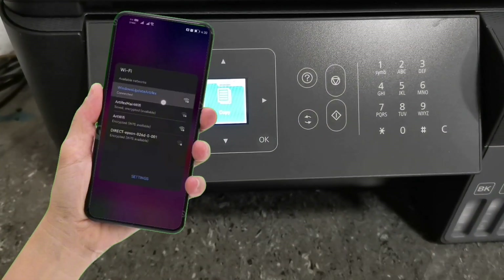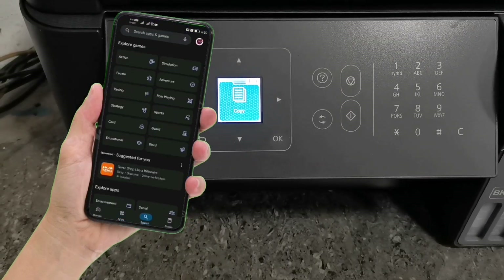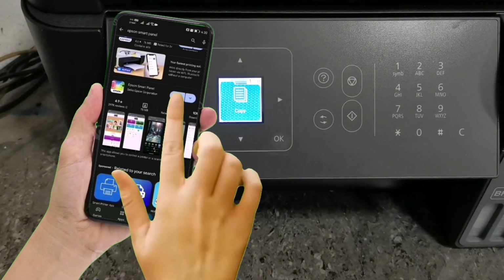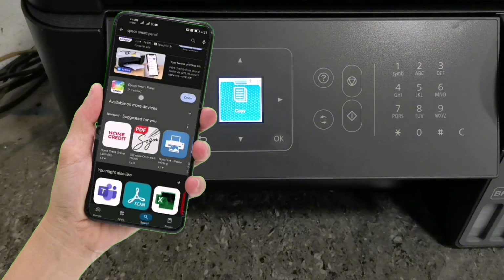After connecting your mobile phone to your Wi-Fi network, just open the Play Store or App Store to download the Epson SmartPanel app. Then search for the Epson SmartPanel application. Tap Install to download and install the application. Then after installing the application, just open the app.